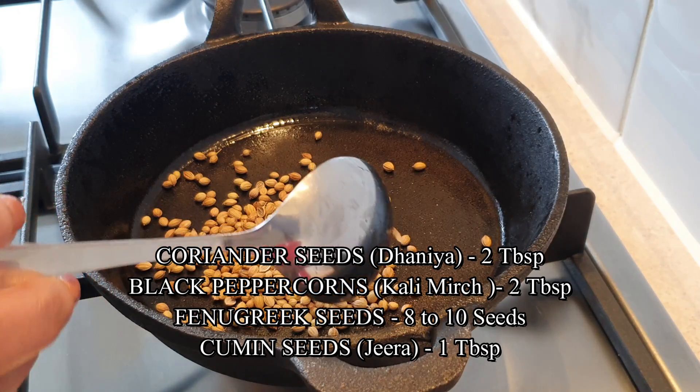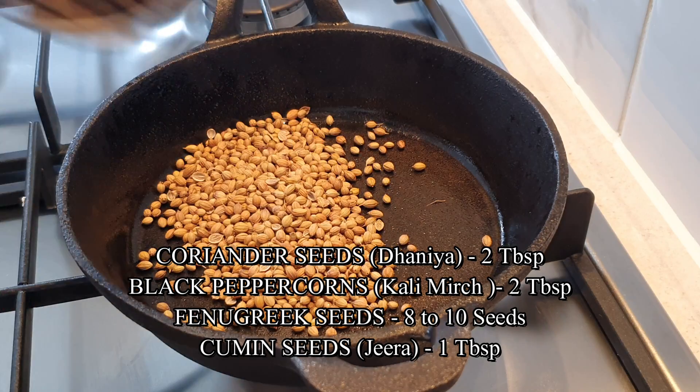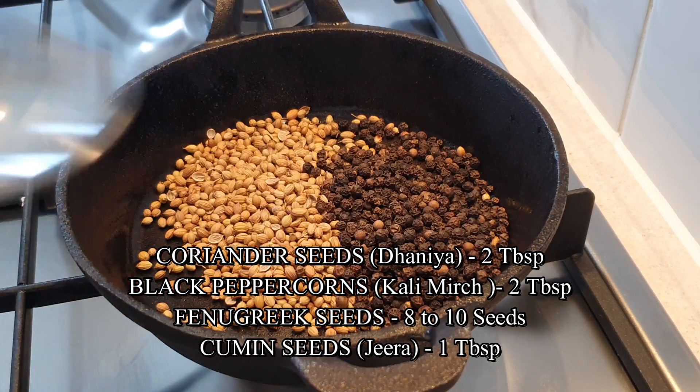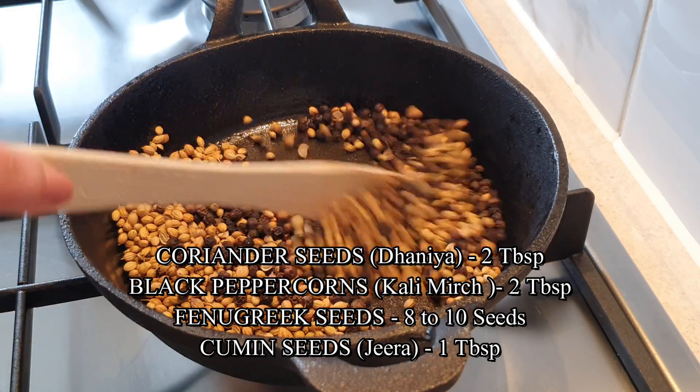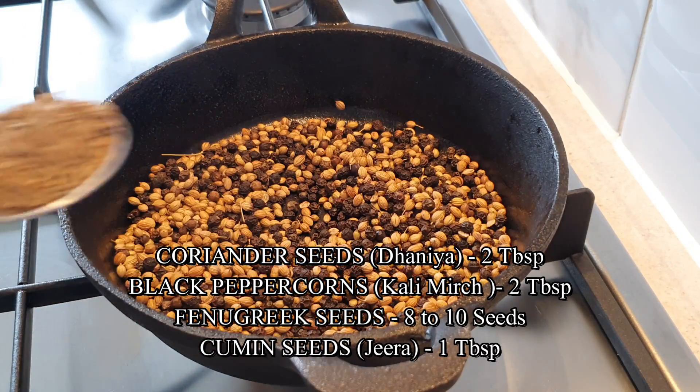Now to the same pan, add 2 tablespoons of coriander seeds and 2 tablespoons of peppercorns. Add 8-10 fenugreek seeds. Dry roast these for a minute on low heat.